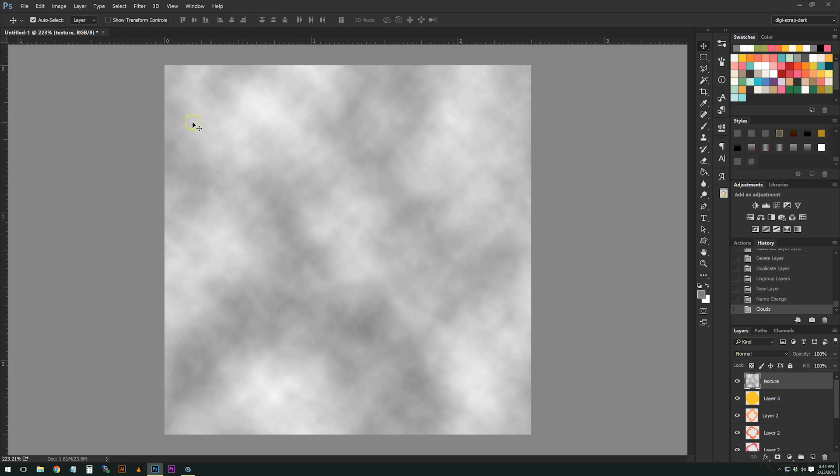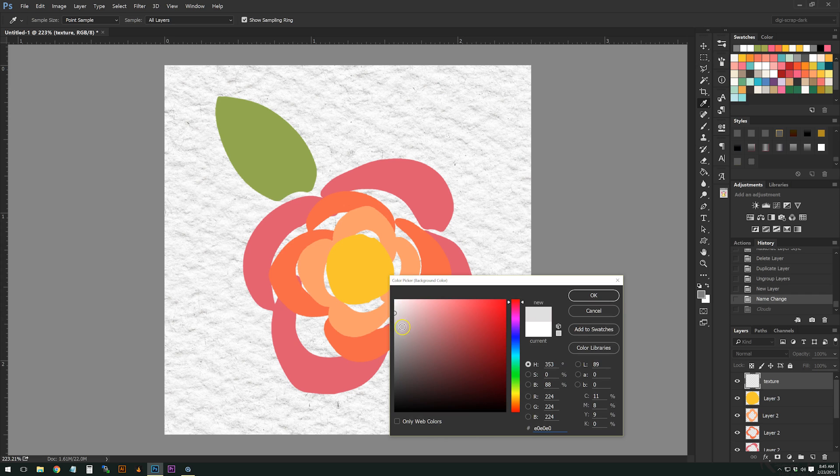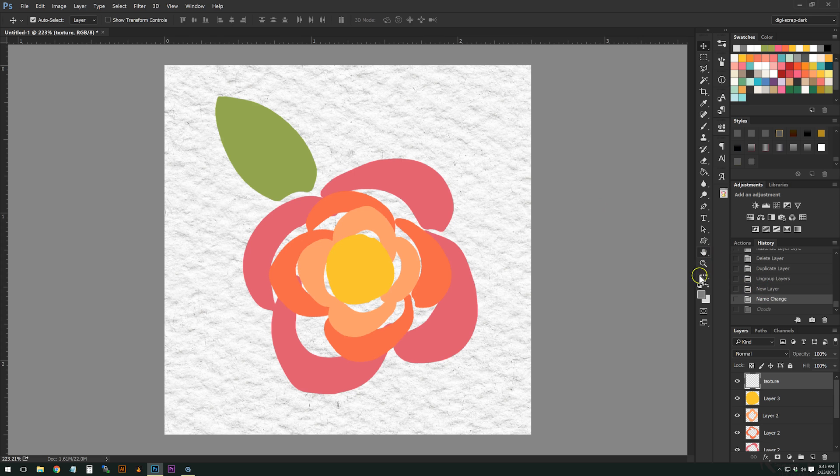Go to Filter > Render > Clouds. When you render clouds, it takes your foreground and background colors and creates this cloud effect. Anything that's white is going to show up more like the watercolor didn't seep — like a lighter effect. If you don't want any truly transparent parts, use a lighter gray like 85% instead of white, which will reduce the contrast. I personally like the white, so I'll render those clouds again.